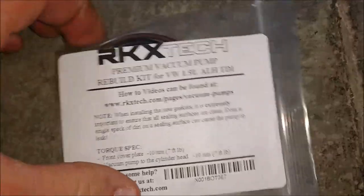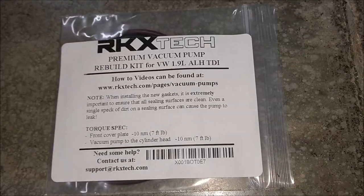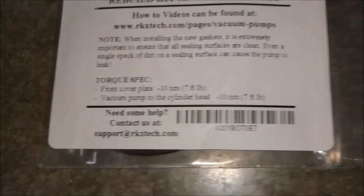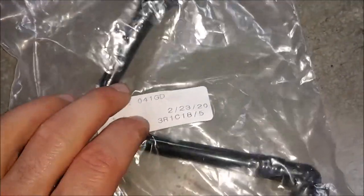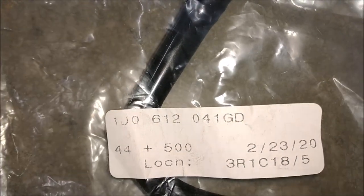Here is the rebuild kit. It includes two seals. I got this on eBay - it was $25. They even give you the torque specs here, which is nice. Here's the grommet for the brake booster. And here is that line that goes from the vacuum pump to the brake booster itself - this is what goes into that grommet. And there's the part number for the line.